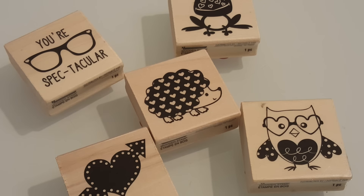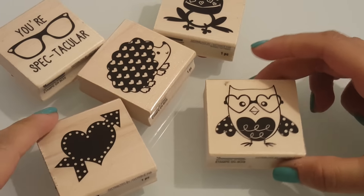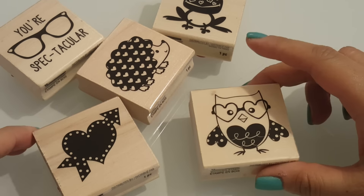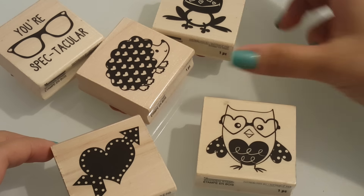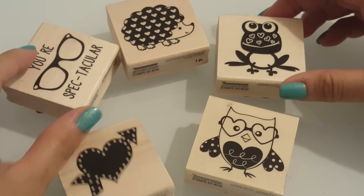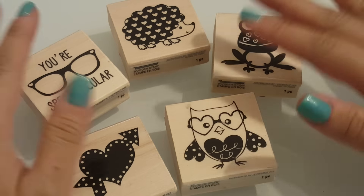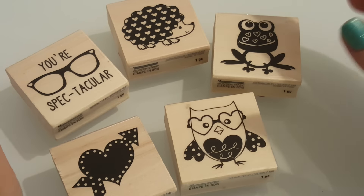Hey everyone, happy Wednesday. It's Marissa and I have a card share that I wanted to share with you guys. I used these really cute $1.50 — or are these dollar stamps from Michael's — and I wanted to make some simple note cards with these, so they were quick and easy to do and super fun.